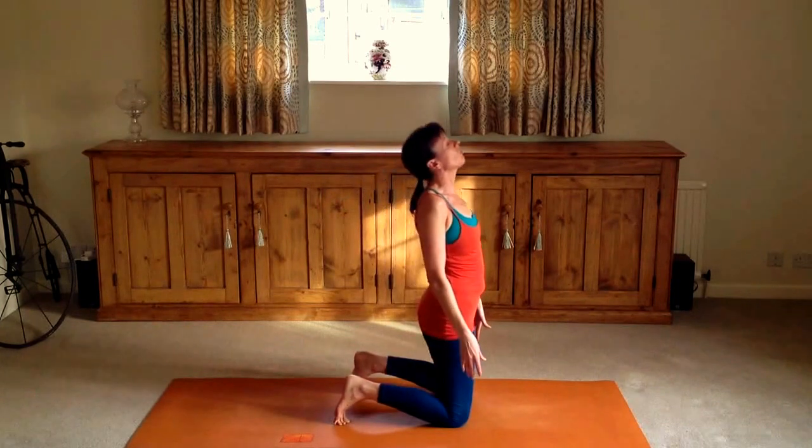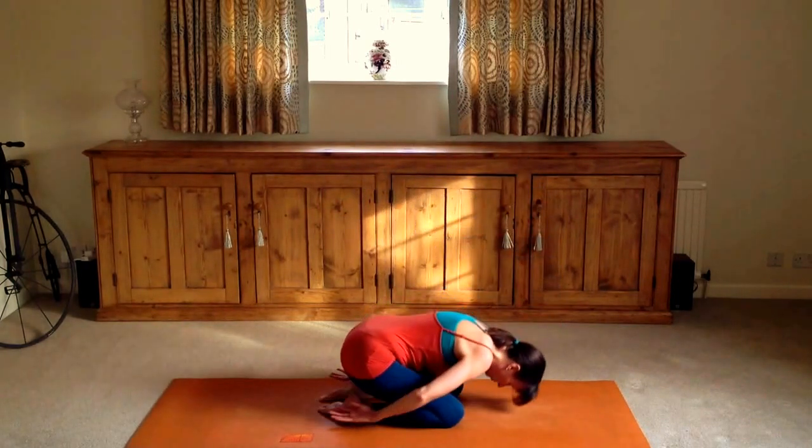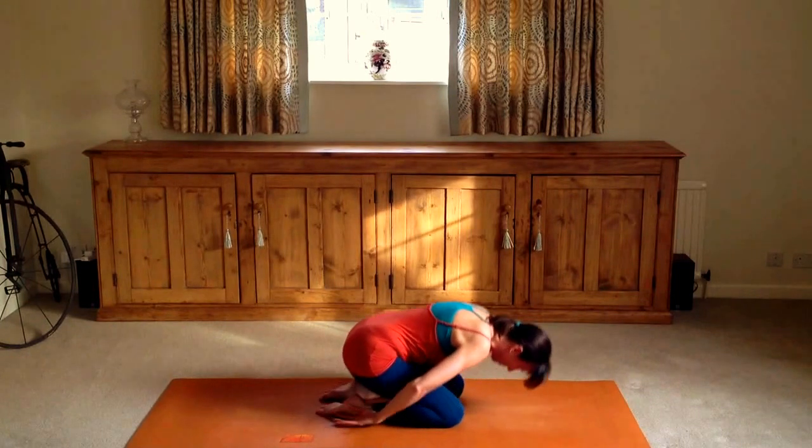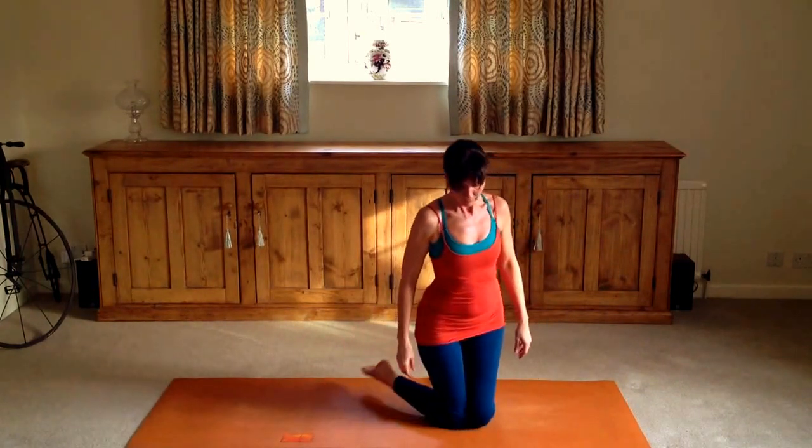Always listening to your body. If any pain shows up anywhere, please back off. Listen and just breathe until you feel like moving again. And once more back down into Balasana, the counter posture to Ustrasana.